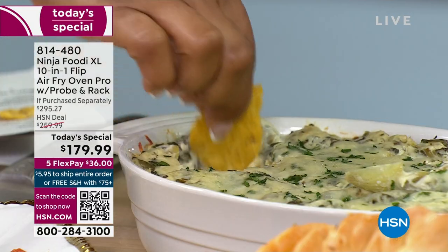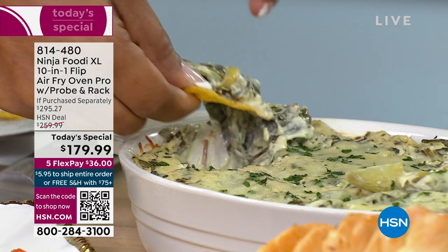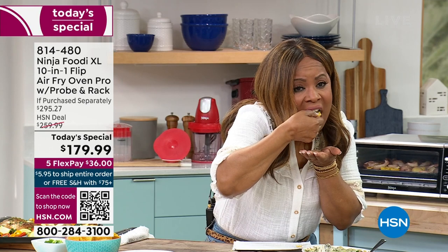This is pretty easy to make and it's delicious. Be sure to save room — we've got some churros coming up and we've got some delicious things.